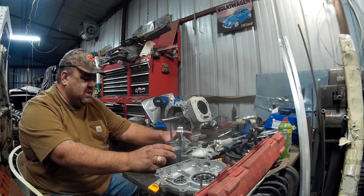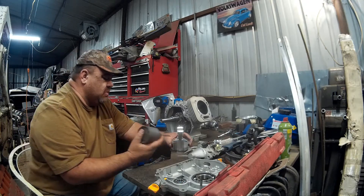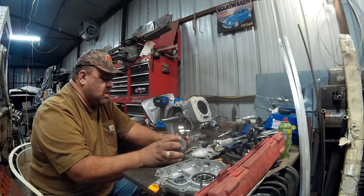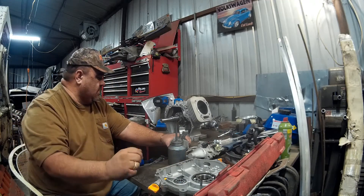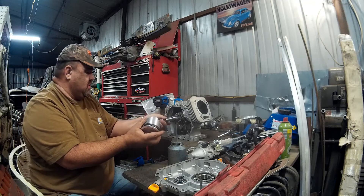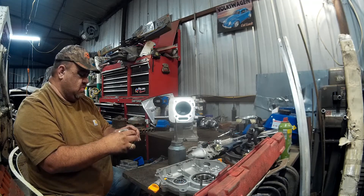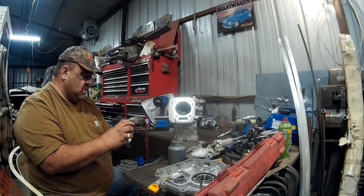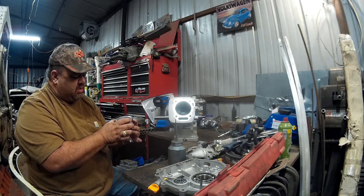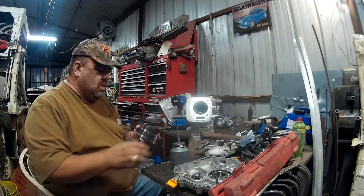Cleanliness is your friend on these little engines. This is a vintage oiler from my wife's grandfather — works really well. I keep HD 30 weight in it; it's actually Royal Purple. With the arrow pointing down, we're going to clock our rings. Lots of people have different ways of doing this — typically I do it the 120 degree style. Some do 180, some do 90.